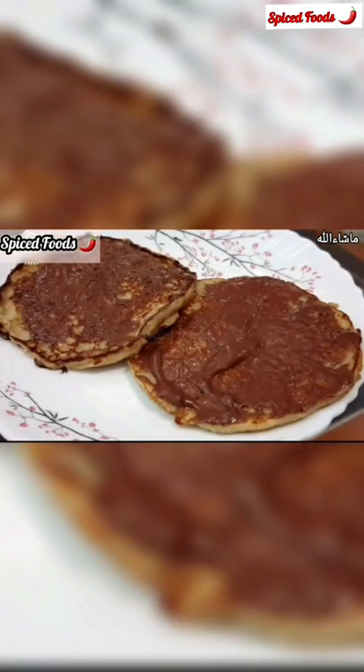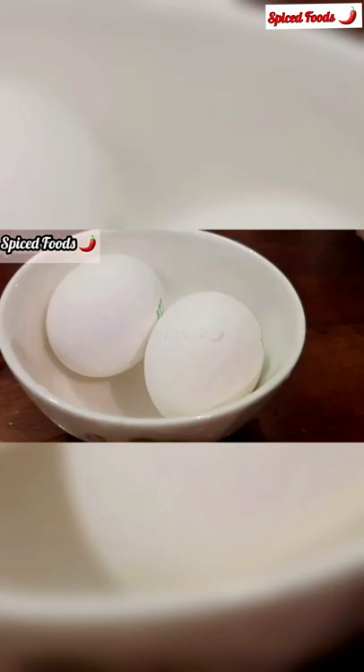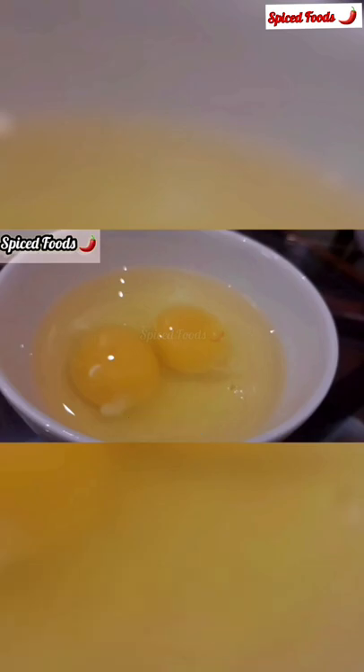Welcome to Spiced Foods. Let's make quick oats and banana pancakes. You will need 1 cup of oats, 2 eggs, 2 to 3 bananas, and 1 and a half cups of milk.